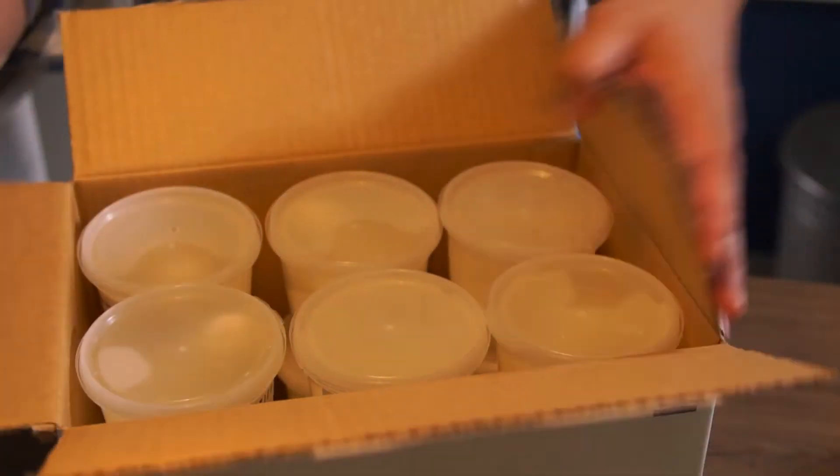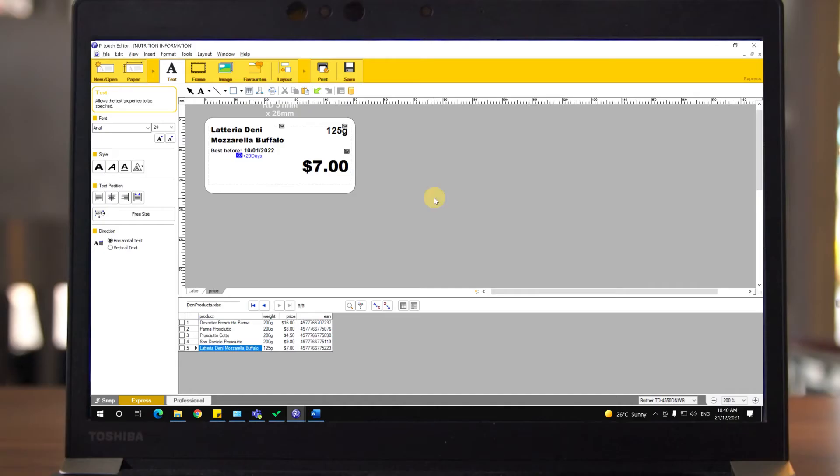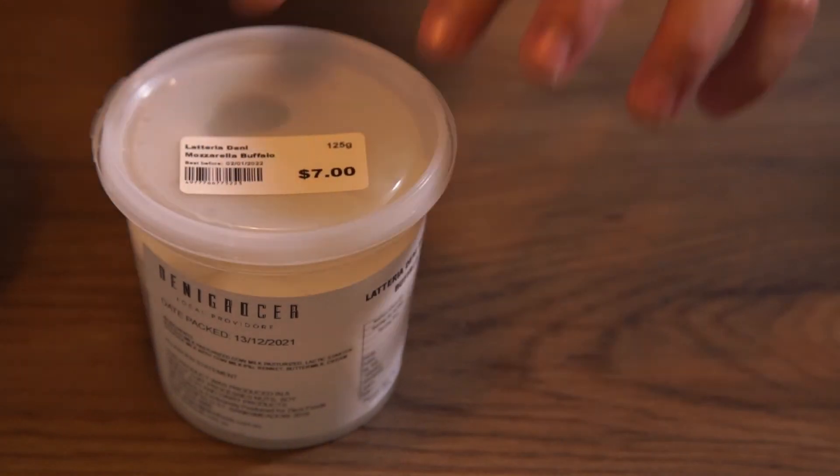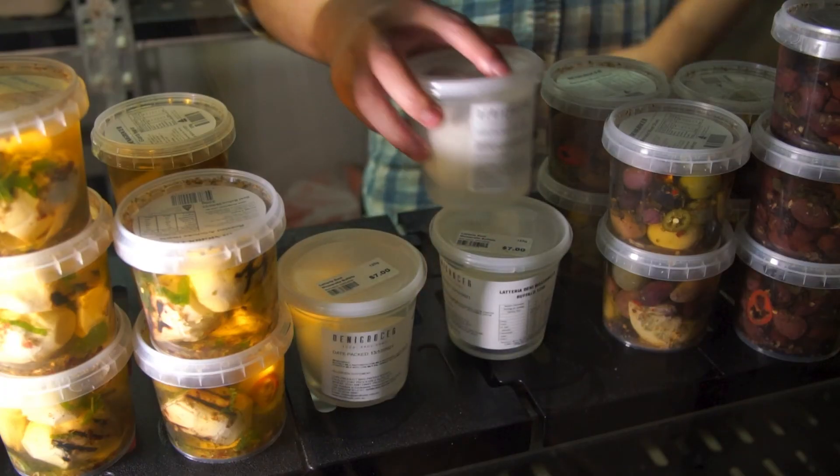The TD4 series comes bundled with our free label editing and barcode creation software, enabling you to print labels directly from a database with barcoding capability. It's that easy to have your retail labelling needs covered, from start to finish.